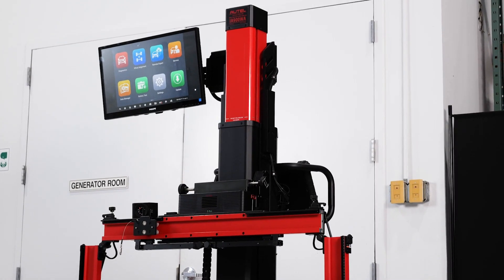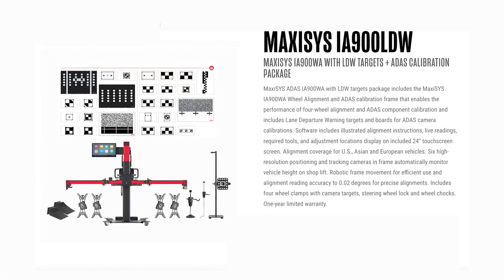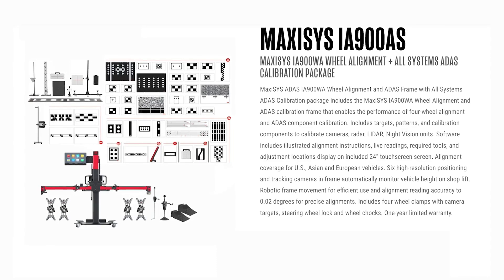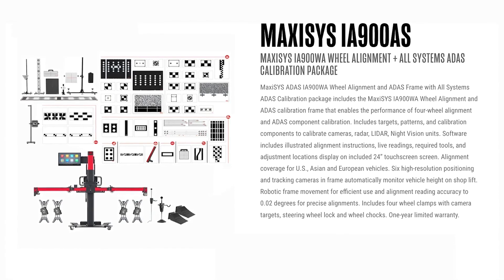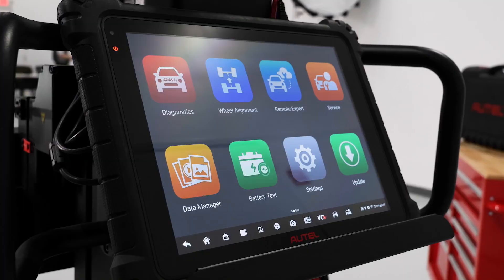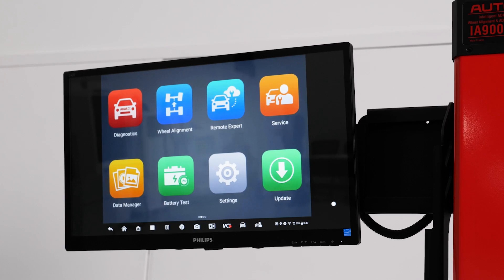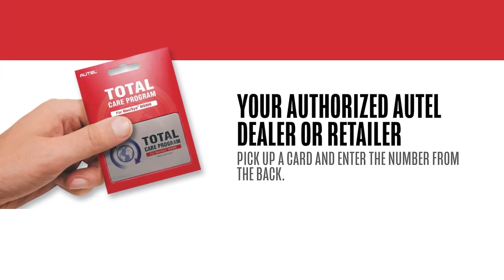The IA900 is available in three packages. The IA900WA is an alignment system only package. The IA900LDW is an alignment and lane departure camera calibrations package. The IA900AS package provides alignment and all ADAS component calibration capabilities including camera, radar, lidar, and night vision. Each package is available with the Max Assist Ultra ADAS tablet, but existing Max Assist Ultra Series tablet users can use their tablet with a one-time purchase of an ADAS alignment software update card.